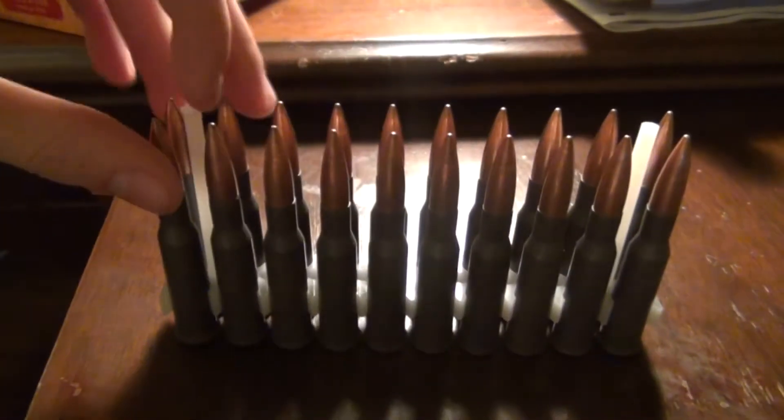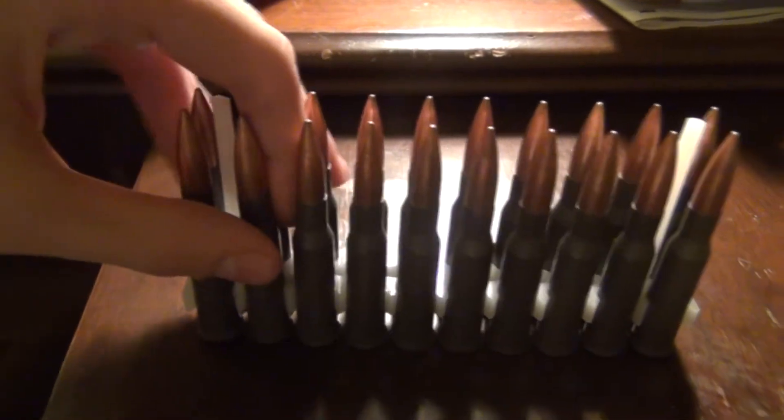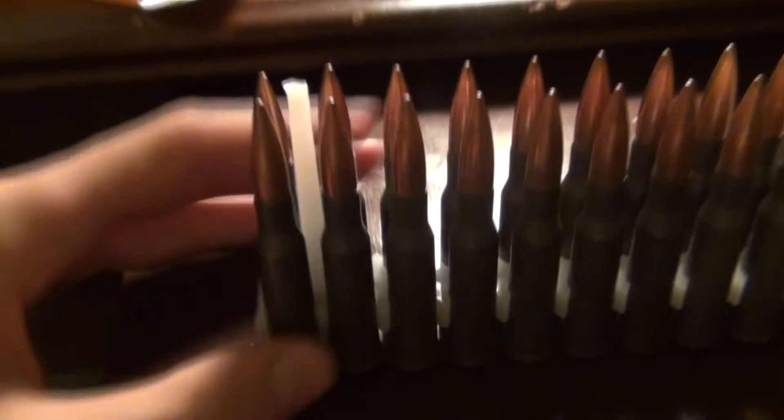I might be getting a hex receiver 91/30 soon. I already have a round receiver, but I thought a hex would be a really nice addition to my collection.